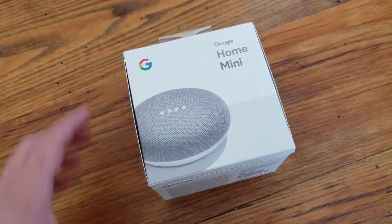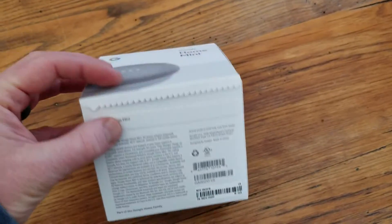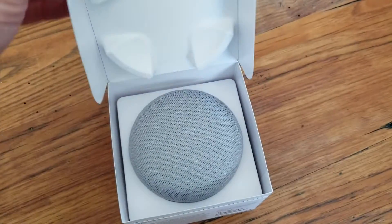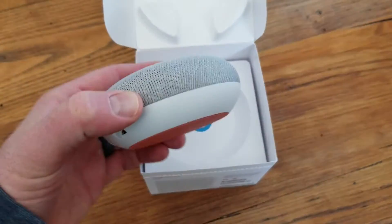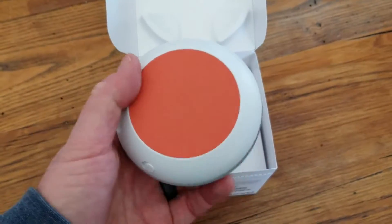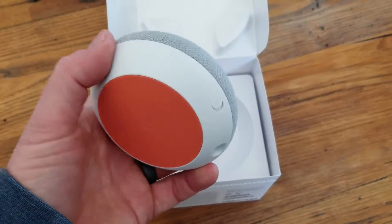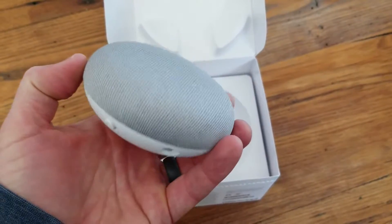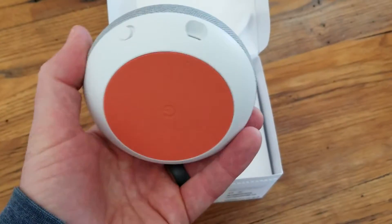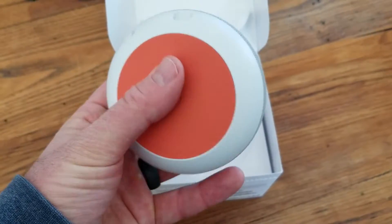So this is the Google Home Mini, it comes in this great packaging. I've actually taken off the seal here just to make it a little bit easier for us. But as you open it up, you can see right away you get this really gorgeous view of the Google Home Mini, and I got the chalk white version. I think it looks really, really fantastic. It has that light gray covering on the speaker up top here, and you've got a nice rubber matting.